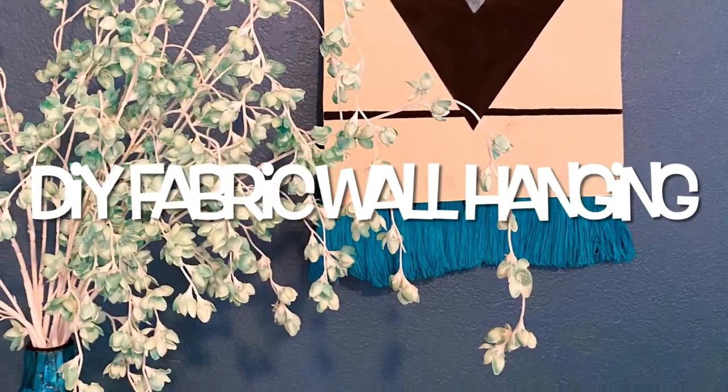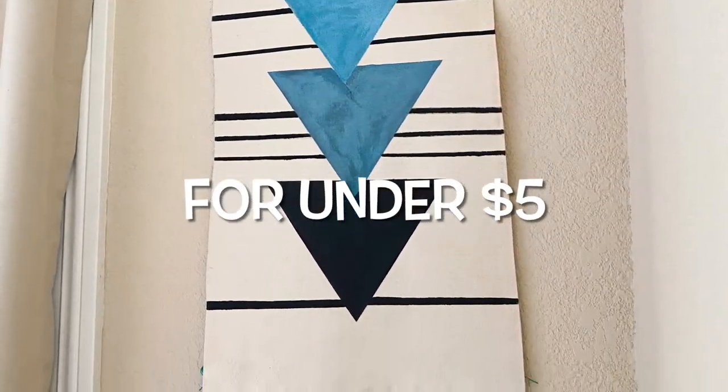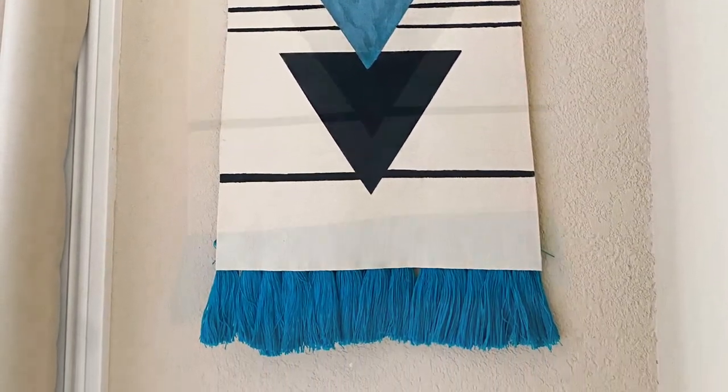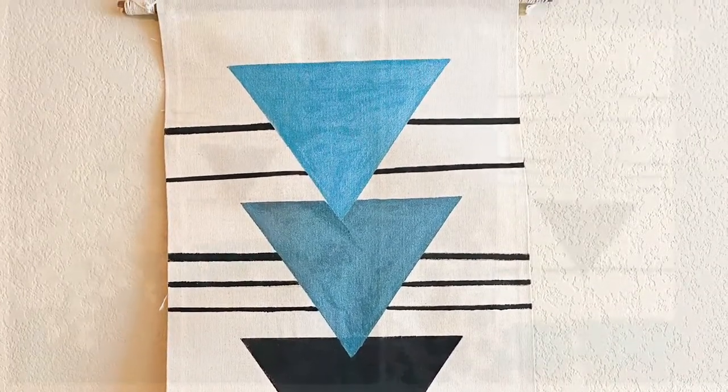Today's video is all about creating a fabric wall hanging. This is very customizable and very pretty — anyone can make this with very minimal supplies, so I hope you watch this video and see how you can recreate this in your own style.